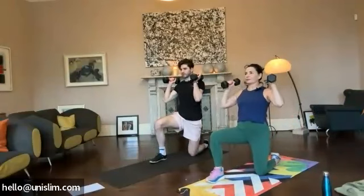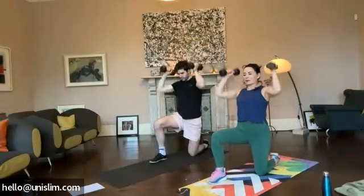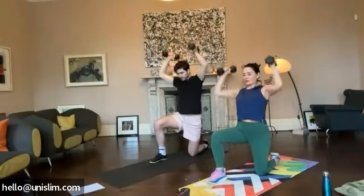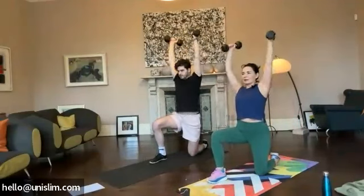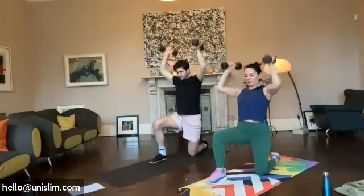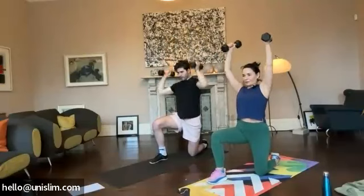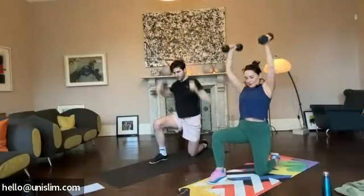Weights on the shoulders and we're cracking up. One. Two. Three. Four. Five. Six. Seven. Eight. Nine. Ten. Ten more. Ten. Nine. Eight. Seven. Six. Five. Four. Three. Two. Last one. Perfect.